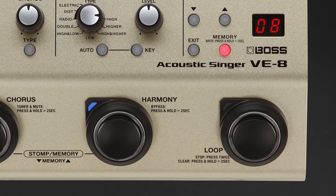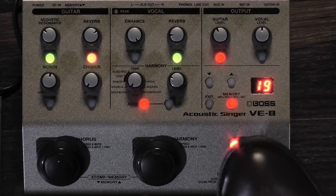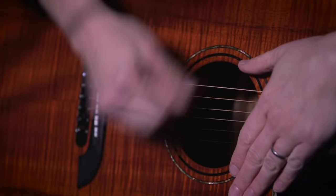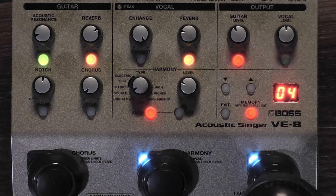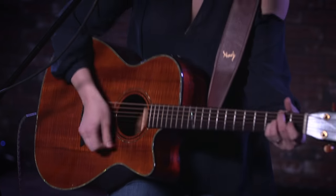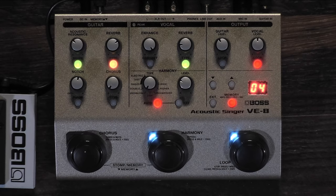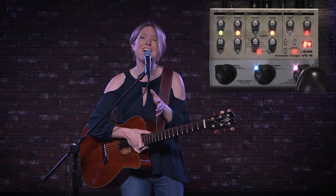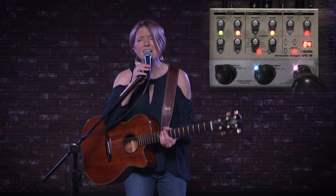And that brings me to the next section of the pedal, which is the looper. It's an 80-second recording time looper where you can actually loop the guitar and vocals independent of one another. So let's hear what a loop sounds like when you put it all together. Oh, he's never coming back. Oh, he's never coming back.